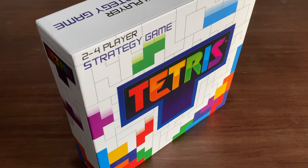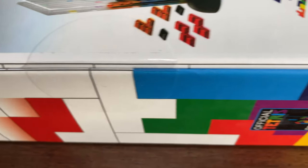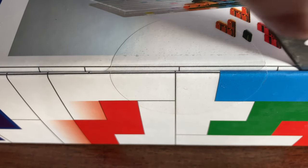This is Tetris, the tabletop strategy game. It's an official Tetris product from Buffalo Games. You can tell by the two pieces of tape holding the box shut.